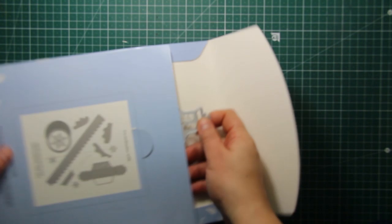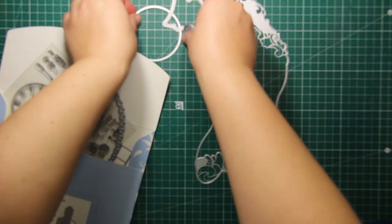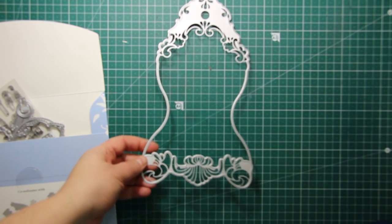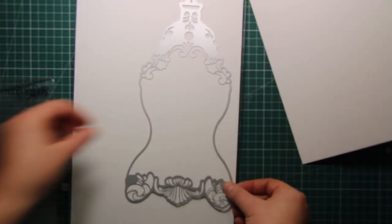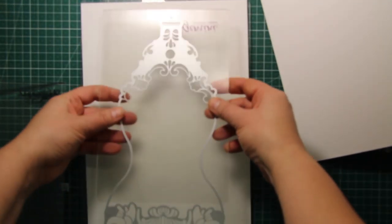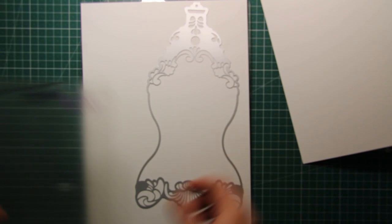Now to the tutorial. This is the die set that I mentioned — it's called Time on your Hands, and I'm going to use the largest die from the set. It's about 10 inches tall to create the shape of the card. I'm going to die cut two shapes out of white cardstock using A4 size cardstock and a large die cutting machine. If you don't have wide die cutting plates, it's not a problem because this die will fit onto the regular 6-inch wide cutting plates — you will just have to run it twice through the die cutting machine.